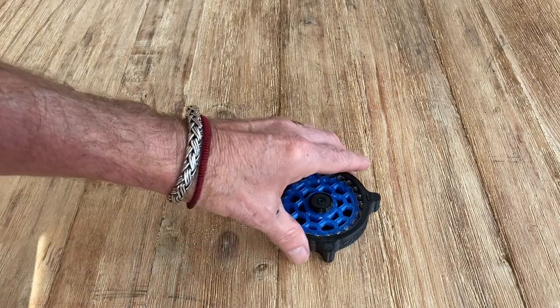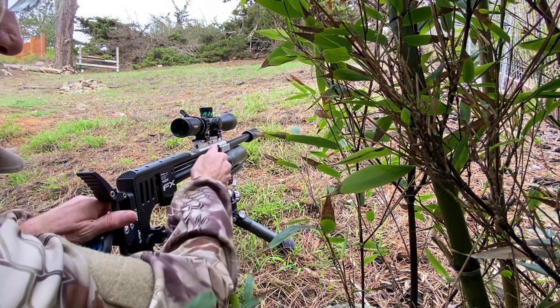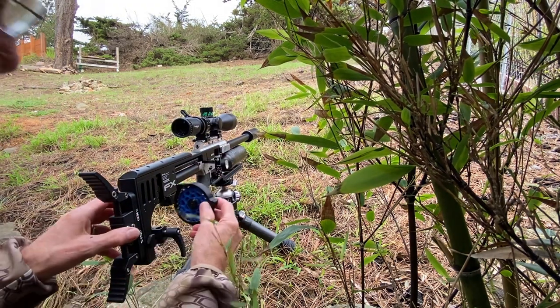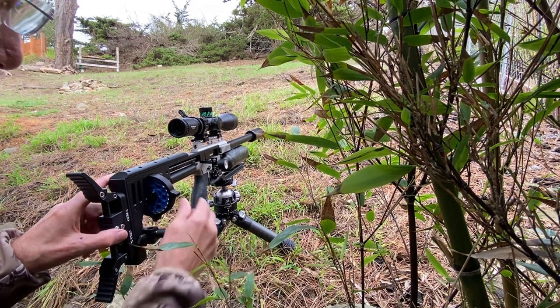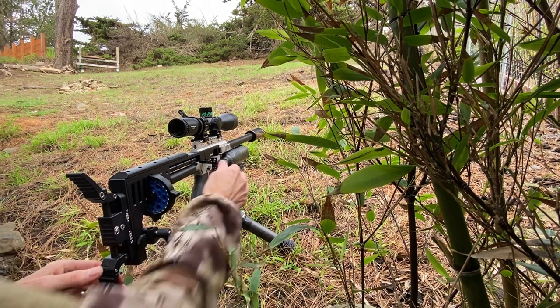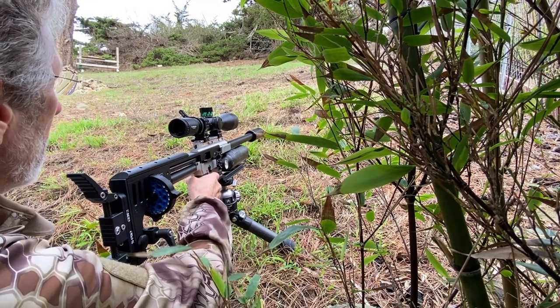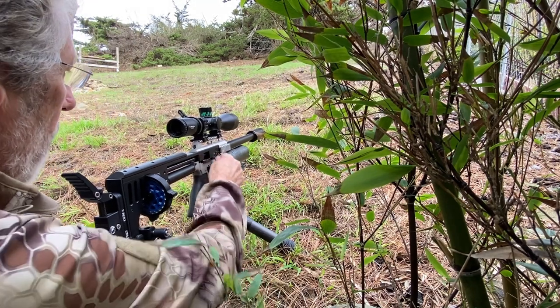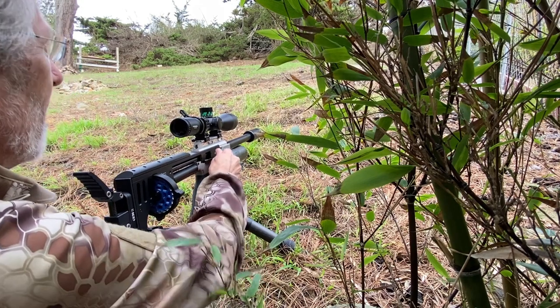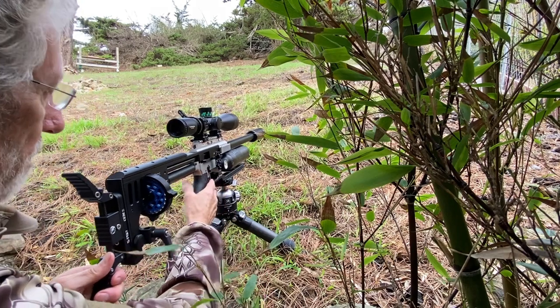The cover just snaps back into place — I like that. Let's put it in the gun and see how it works. Wow, hear that click — it goes in so positive, it snaps into place. You know it's there — lovely.